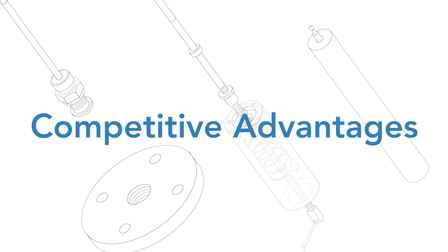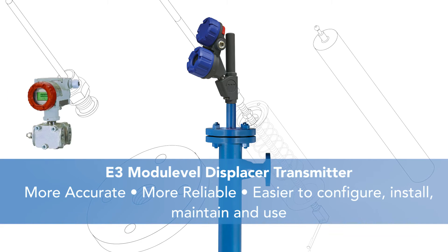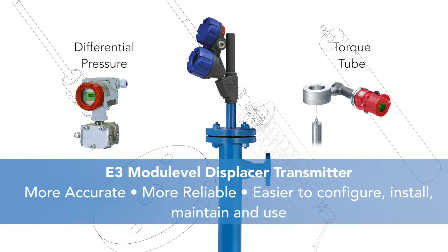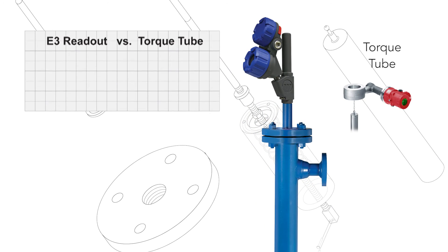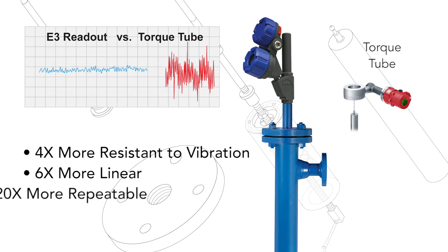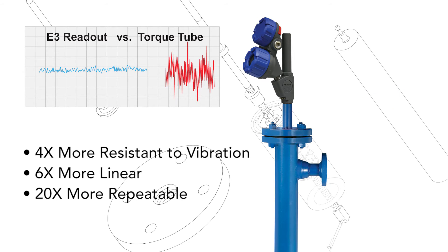The E3 Module Level demonstrates significant accuracy and reliability performance improvement over competitive devices. Competitive devices can't match our displacer transmitter for ease of configuration, installation, maintenance and use. Compared to torque tubes, the E3 Module Level displacer transmitter has four times the resistance to vibration, is six times more linear, and 20 times more repeatable. This level of signal stability provides a reliable and accurate level reading.